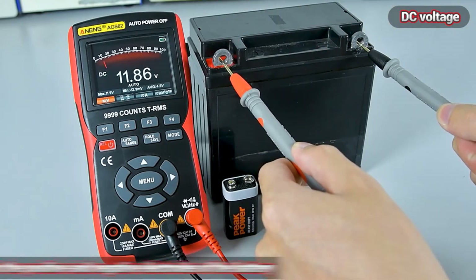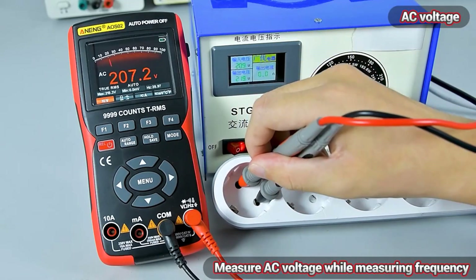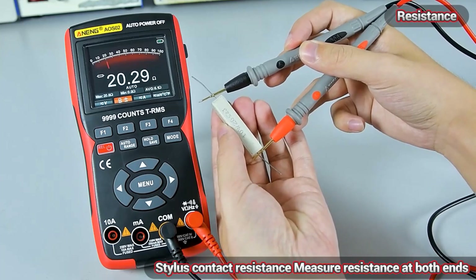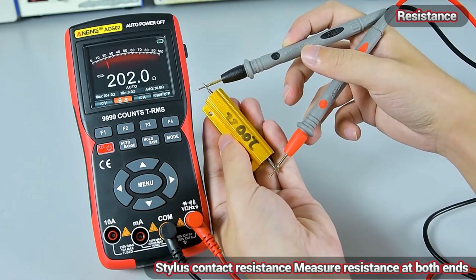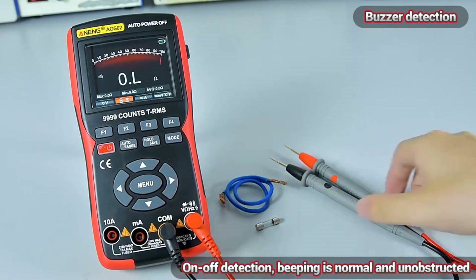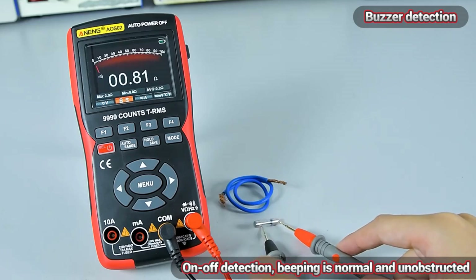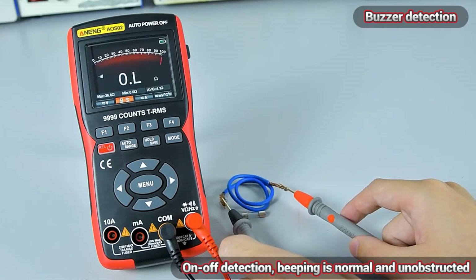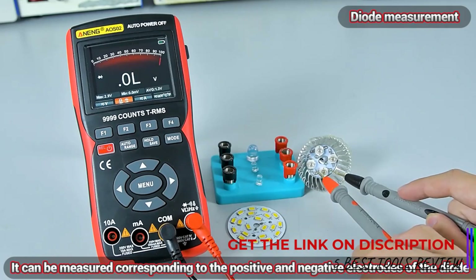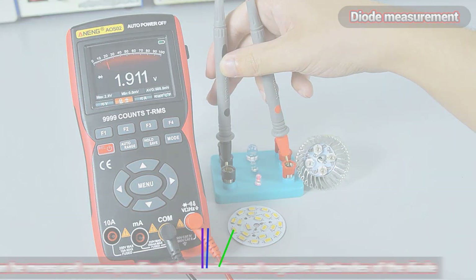With a real-time sampling rate of 48 MS per second and a bandwidth of less than 60 MHz, the EOS-02 is well-suited for a variety of electrical and electronic tasks. It offers a maximum waveform capture rate of 30,000,000 per second, which is impressive for its price range. The record length of 64 kbytes allows for detailed analysis of waveforms, which is crucial for diagnosing complex issues. The EOS-02 is a hybrid device that functions as both a digital oscilloscope and a multimeter.